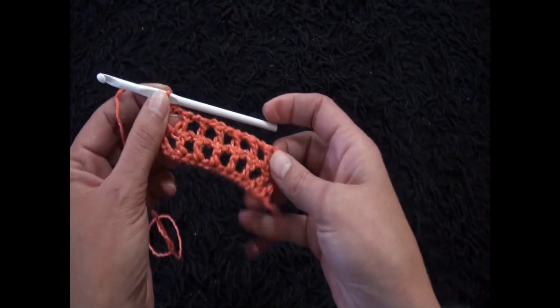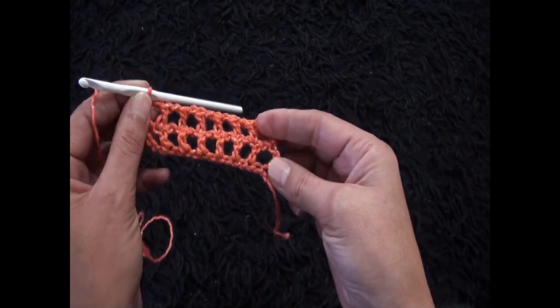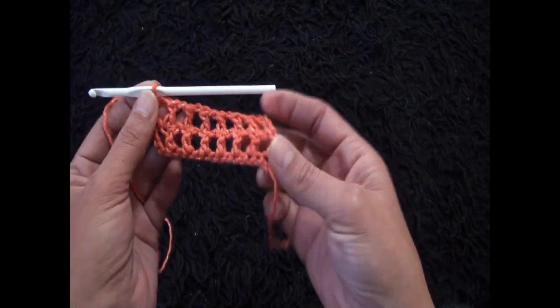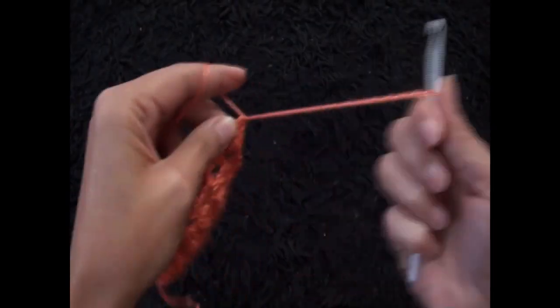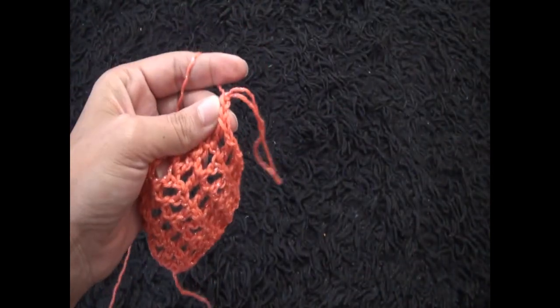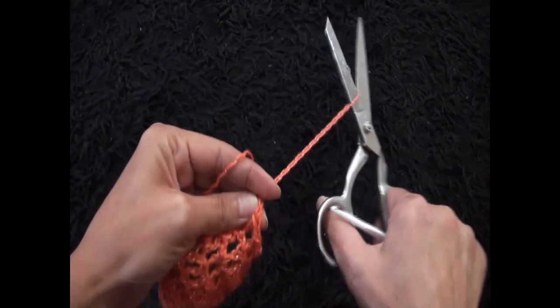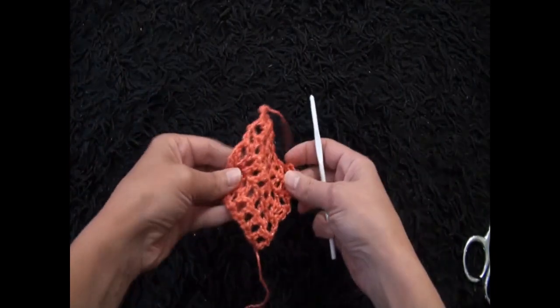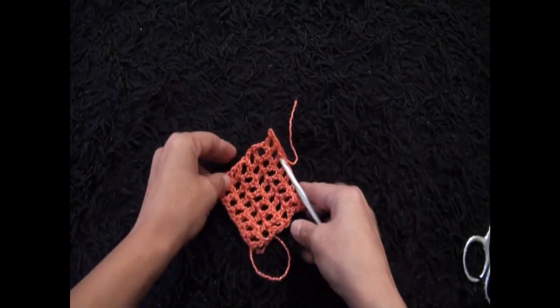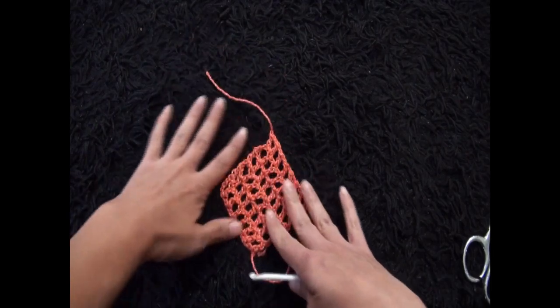This completes row two. We repeat this until we have six rows in total. Once we have six rows, I'll chain 1 then cut this yarn.